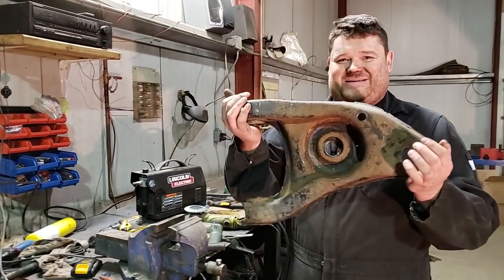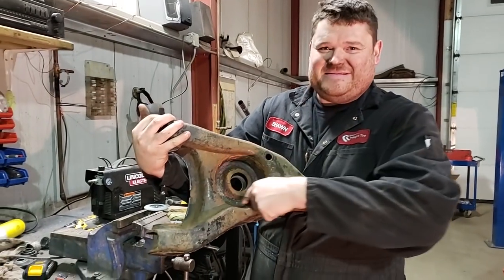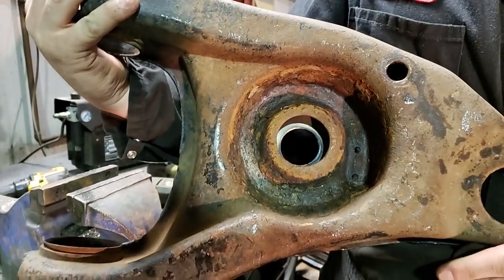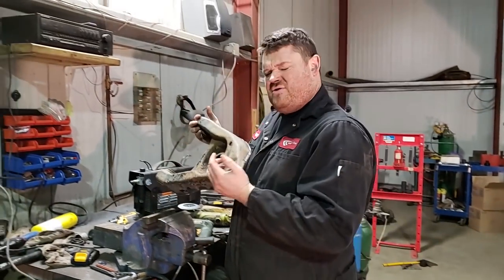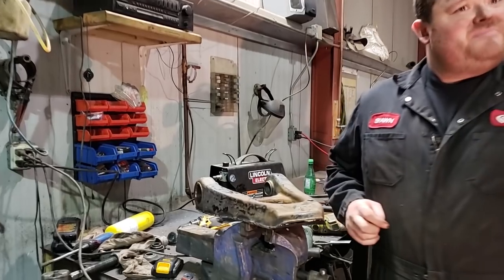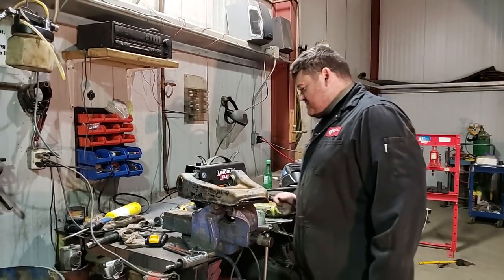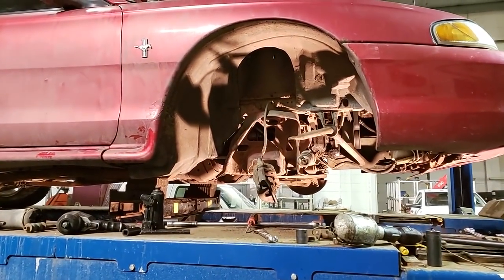The next thing we've got to do is load these up. The rust in the spring pocket — it looks like these things have been stored in saltwater, they are in real rough shape. They're good enough for this car though, maybe not for your own or a real good car, but these match that car perfectly. So we're just going to load these up with bushings, press in new ball joints, and begin reassembling some stuff on this side.